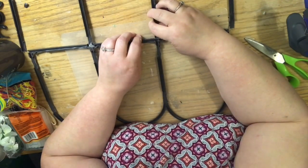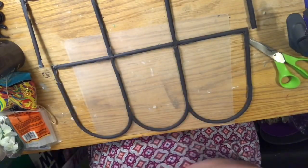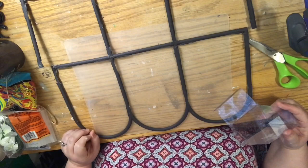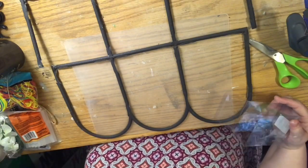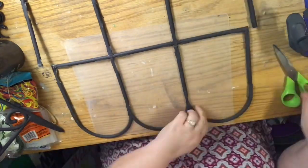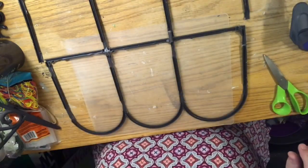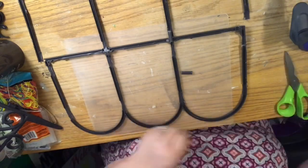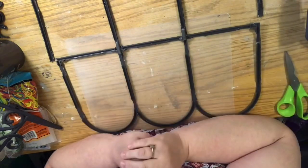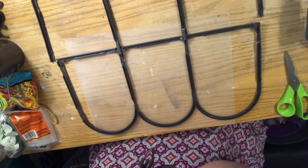A lot of people use popsicle sticks when they make windows — they're like cross braces across the back to assist with strength. We're going to do that with little pieces cut from the remnants. I just took a tiny little piece of tube, cut it off, and used it as a bridge — added some glue, glued the piece to the back with a ton of glue, and put the bridge on there. It really did make it stronger and provided a better glue surface.